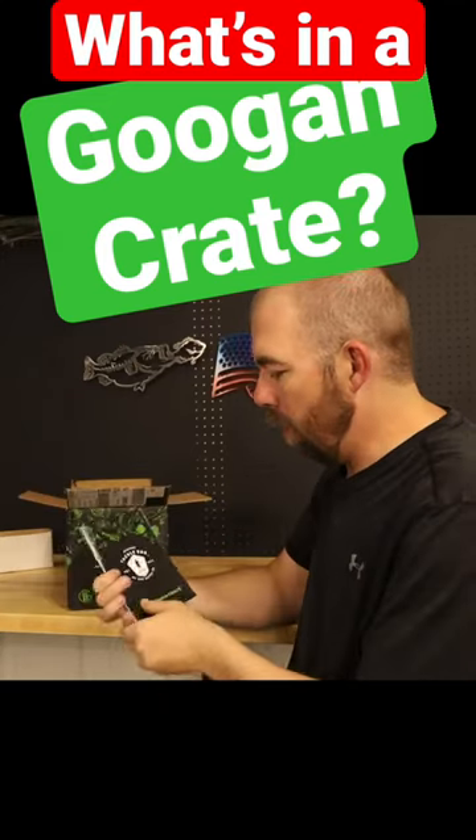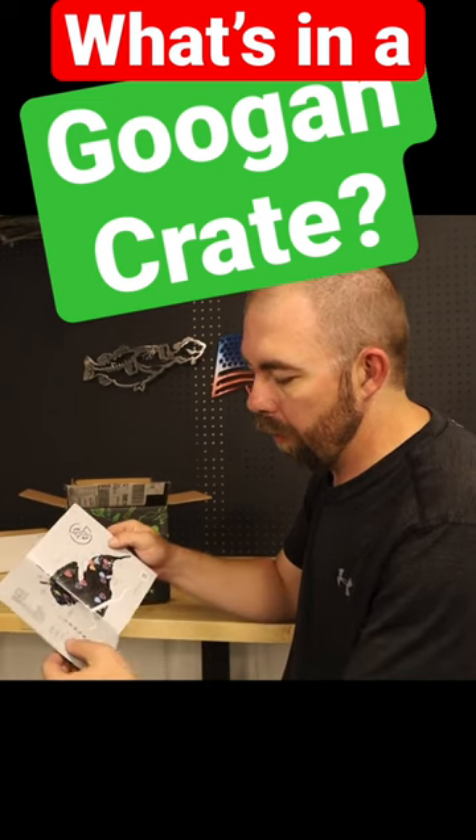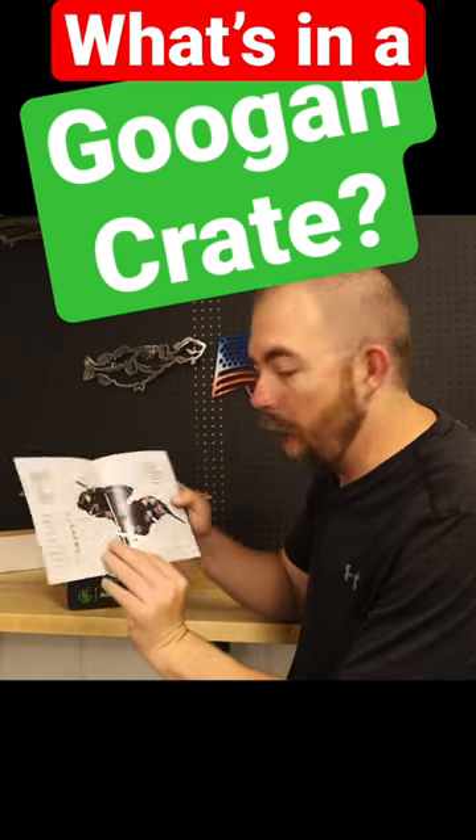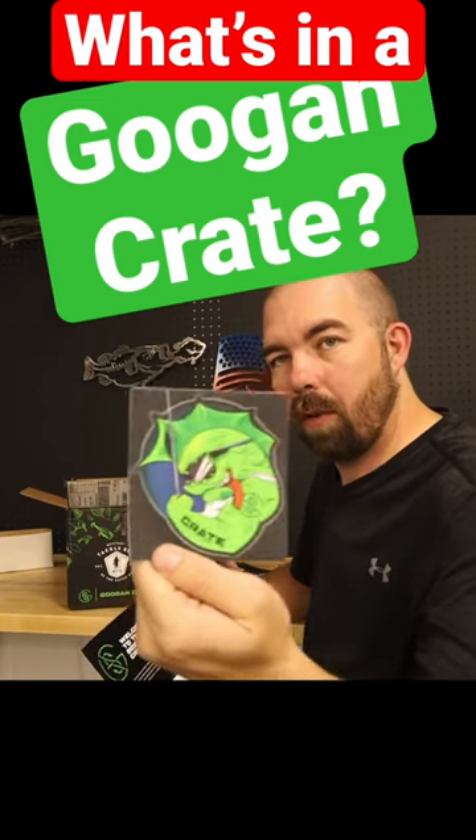Let's show you guys what's inside. We have a Googan Crate pamphlet — it gives kind of everything that's in it and how to fish everything. A nice Googan Crate sticker. Nice, that's a muscular fish.